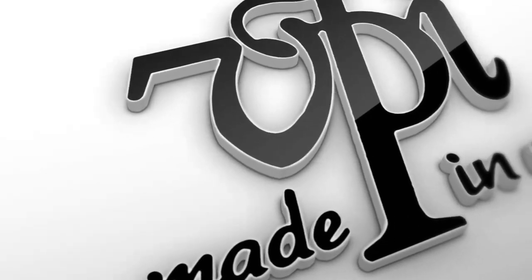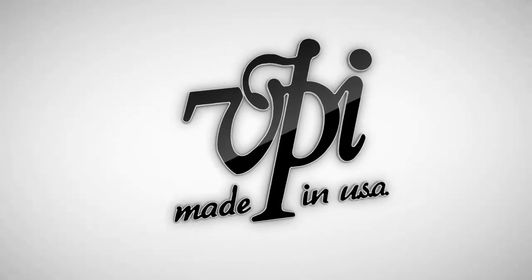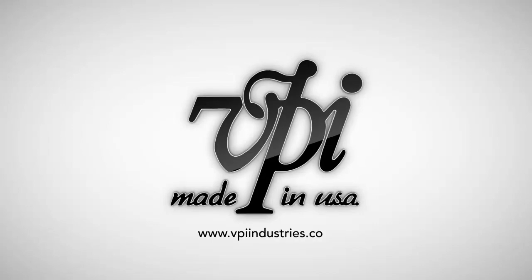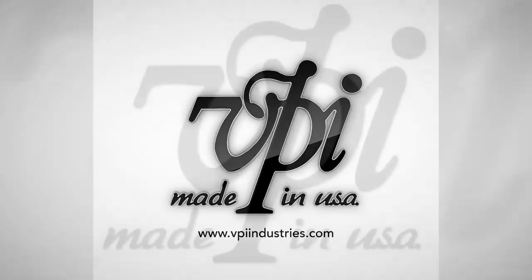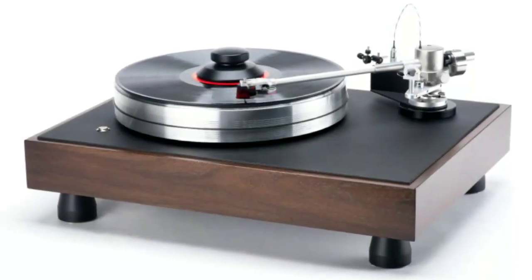Hey everyone and welcome back for another VPI talk. Unfortunately still not in full video form — had a whole bunch of technical difficulties and it keeps leading to content getting delayed. So I figured I'd do a quick one. There was a question asked on Facebook tonight about the difference between a Classic 1 and Classic 4.